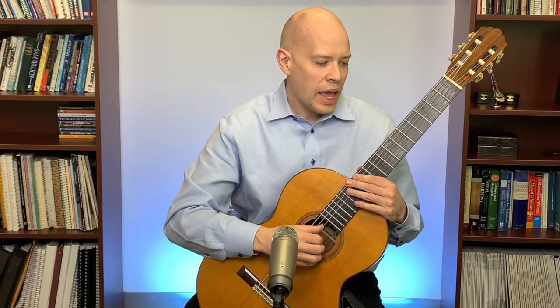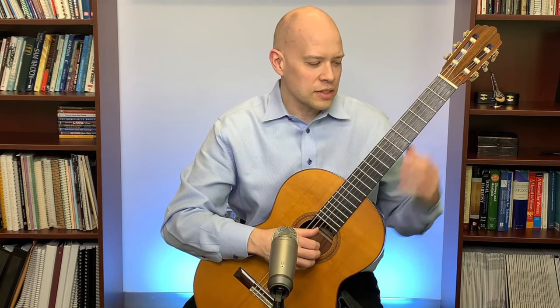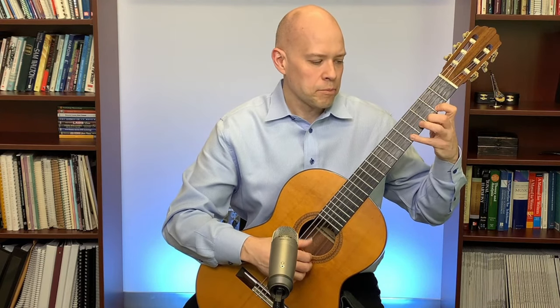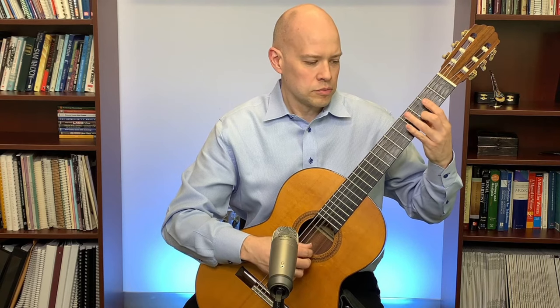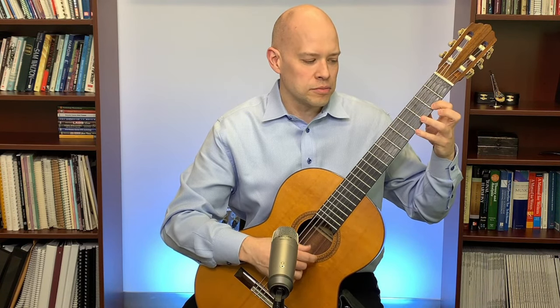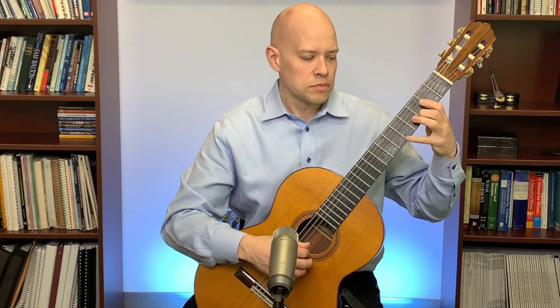I'll play just a little excerpt. It's that switching — here's the six-eight feel, and that's the three-four measure, so switching back and forth: one two three four five six, one and two and three and, one two three four five six, one and. That is a hemiola.